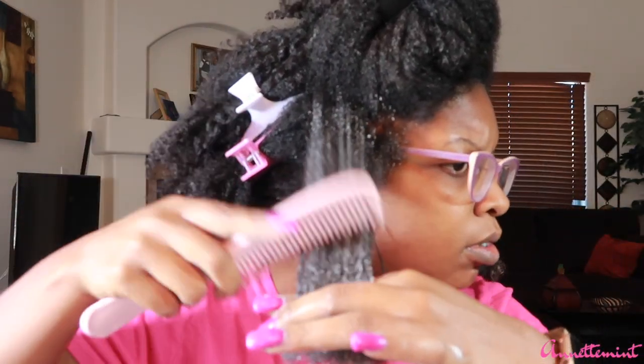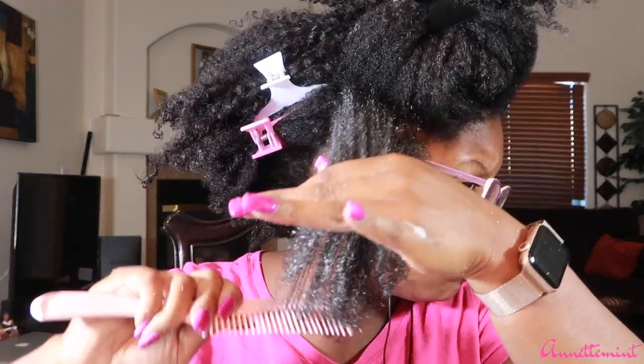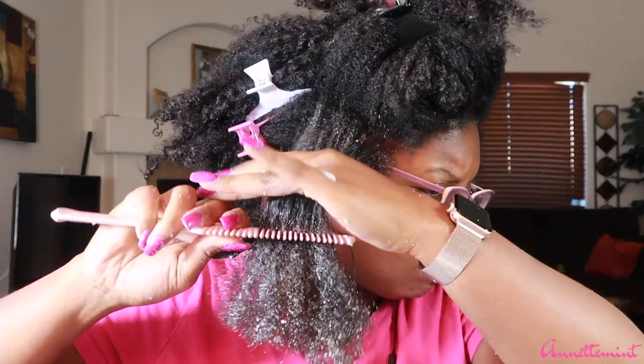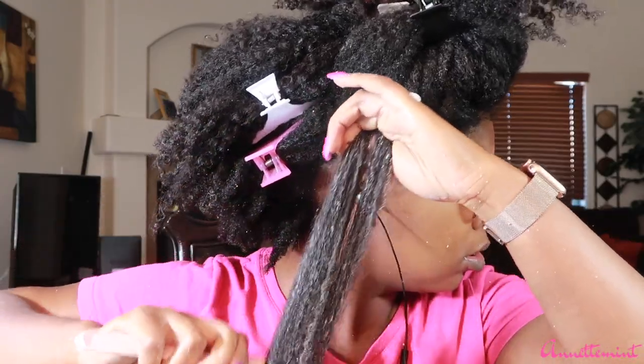Next, going in with a traditional wide tooth comb, starting at the ends. One thing I want to mention: if you find that you're really struggling with detangling your hair especially towards the ends, it may be time for you to have a trim. I'm struggling here because I need more moisture, but I would definitely need to go in and have my ends trimmed in about four to six more weeks.